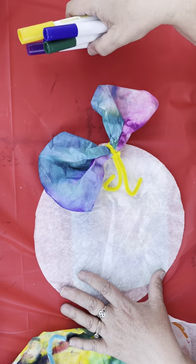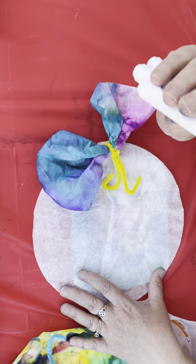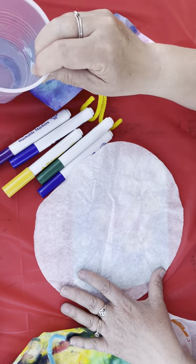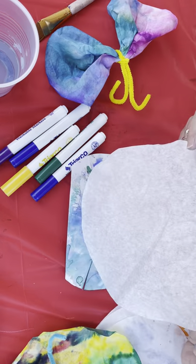The other thing that you need are some washable markers. This is a great project for even using up dry markers because we're going to use water, so if your marker is a little dry you can dip it in your water. I've got some water here, I've got a brush and my coffee filter.